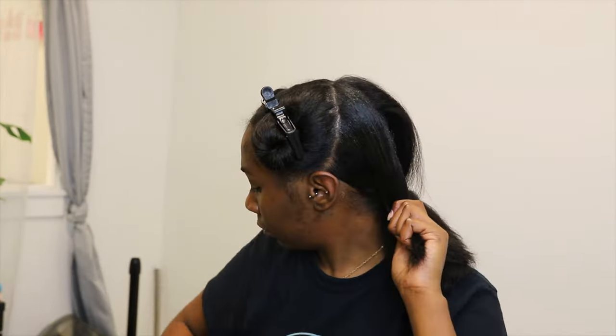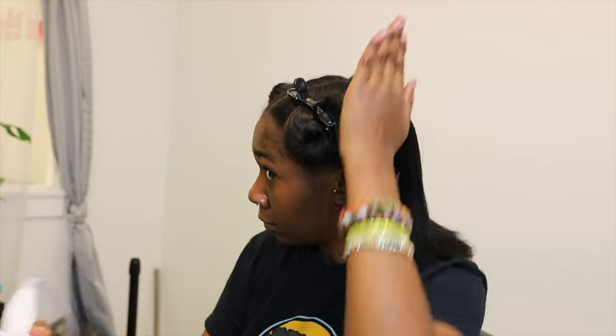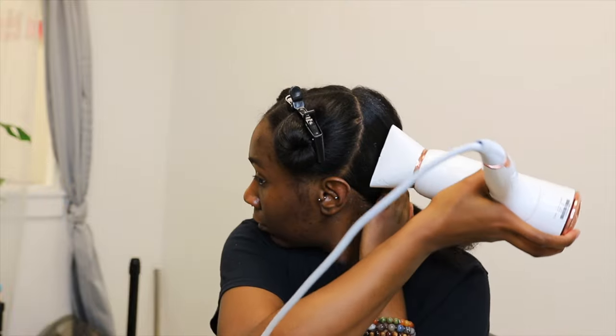As we move a little bit closer to the front section, I'm going to start moving in smaller sections, but I'm still using that same method — spraying at the roots and then smoothing down with the blow dryer.